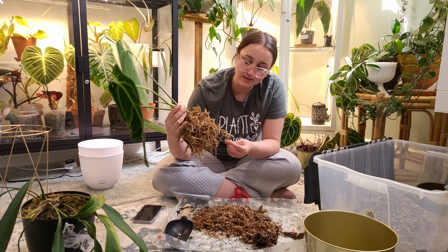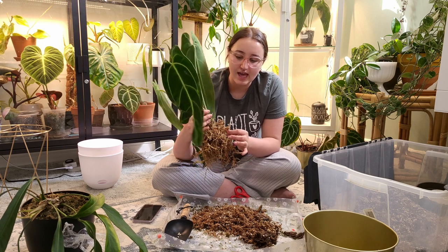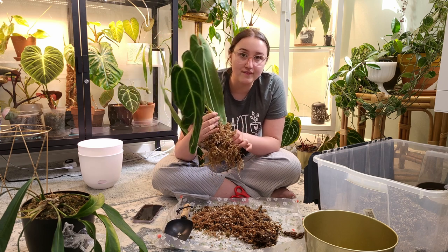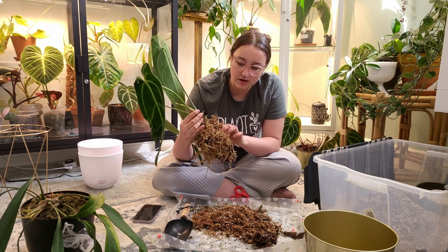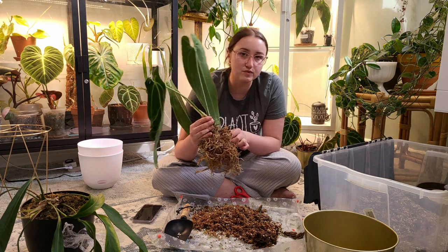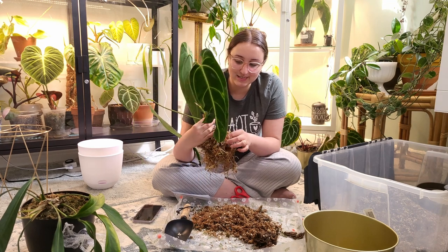Unfortunately they aren't as happy as I'd like them to be. One of my favorite things about anthuriums is that they usually have these thick, happy, almost juicy roots, and this plant definitely does not have that. I think it's because I just had it growing in moss for too long, but a lot of these roots just aren't as happy as they could be. Luckily it's not root rot — they're not dying — it just could be happier.